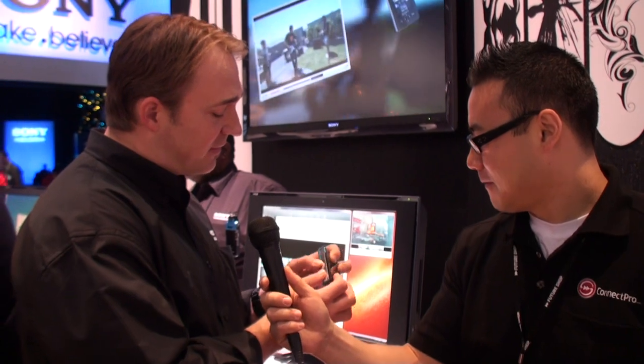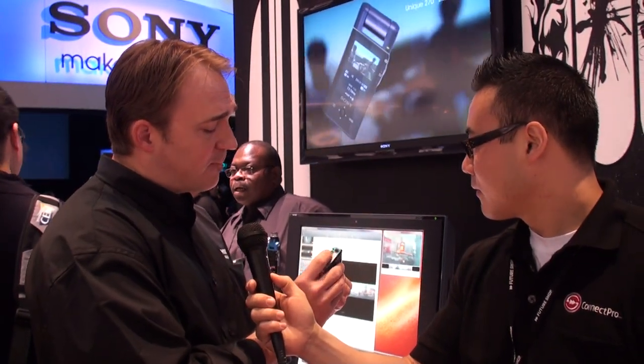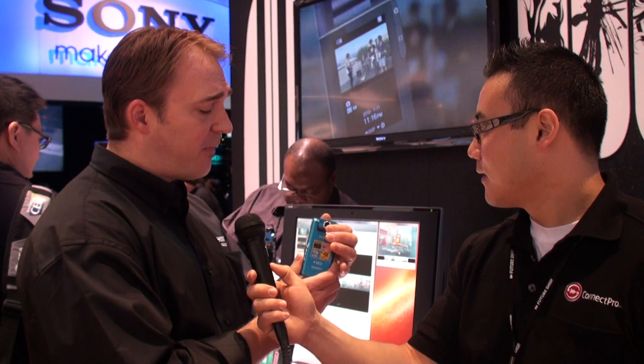The other unique thing about this camera is that it supports memory stick as well as SD media — two types of media, and one memory card slot accommodates both. Also included here is a USB arm, which is great for transferring your content. It's Windows compatible and Mac compatible, so it works across all platforms. This is the PM5.